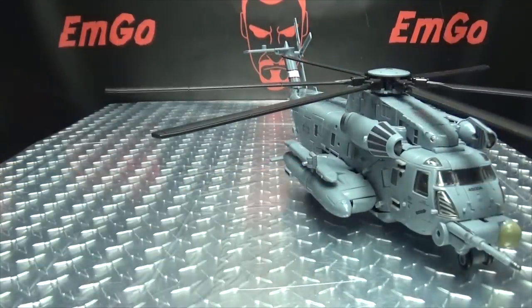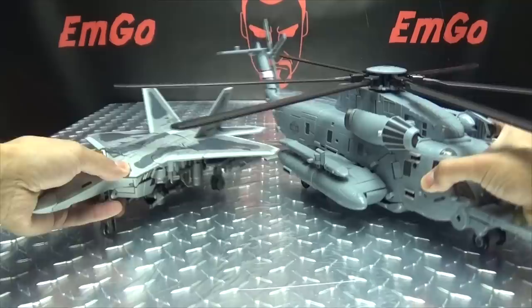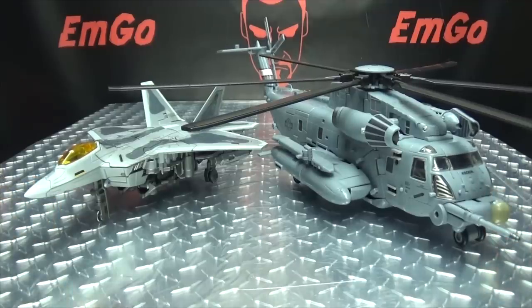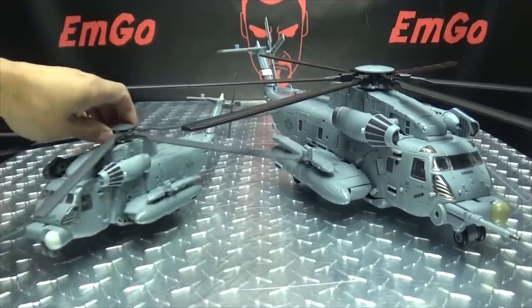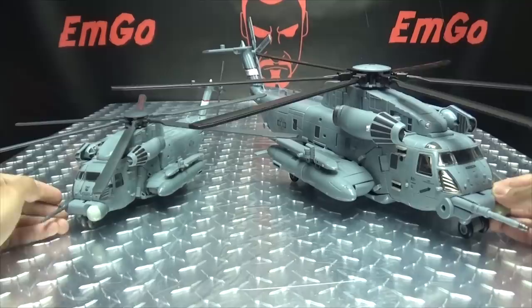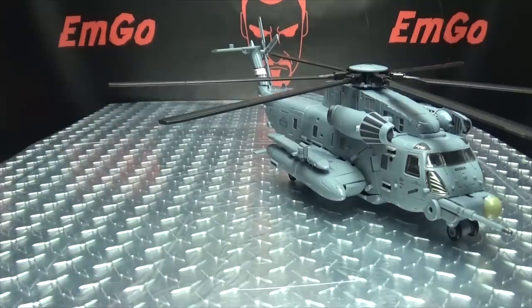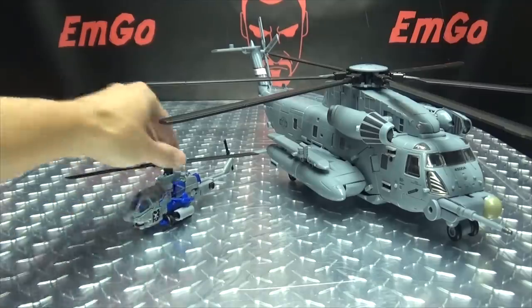For comparison, here he is with the upscaled Studio Series Starscream by Black Mamba, so you can see how these two look side by side. And here he is with the official Leader Class Blackout, so you can see just how much they upscaled this boy right there. And just because, here he is with Studio Series Dropkick — he's just a wee little boy, isn't he?